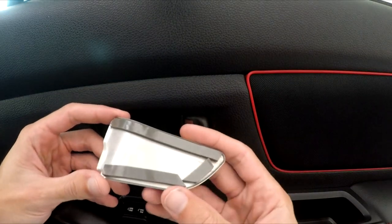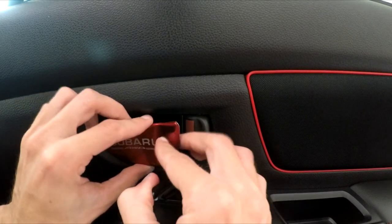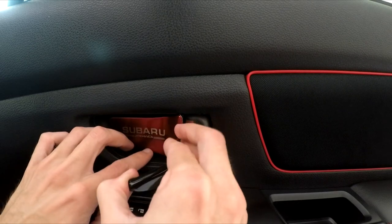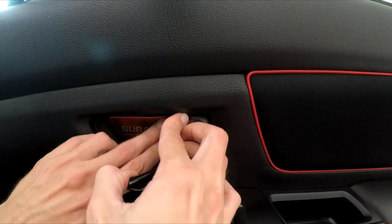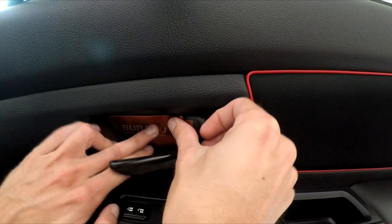Now that I have the backing removed, simply get it lined up, pull this handle back, and fit it in here. It does have a little bit of wiggle once it's put in, so you can line it up kind of how you like it. Once it's in here, you just want to press down to get it seated firmly.